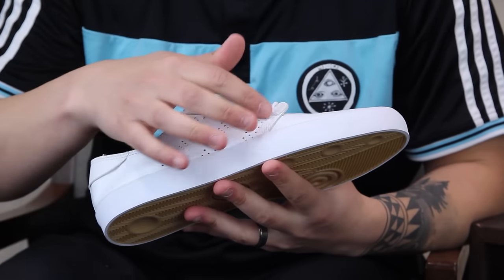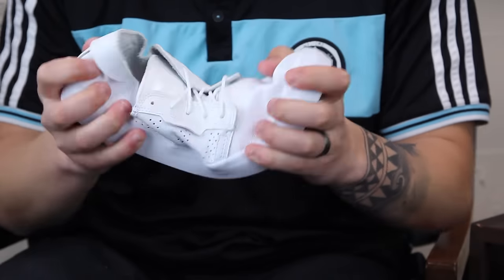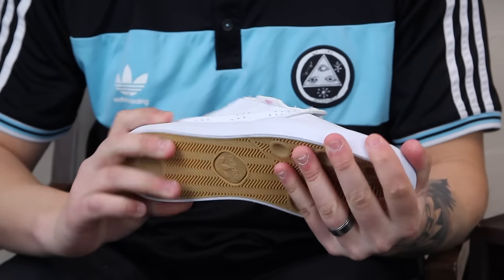Got these cool perforated three stripes right there, going to be nice and breathable. Really soft, vulcanized construction. Just really minimalistic.